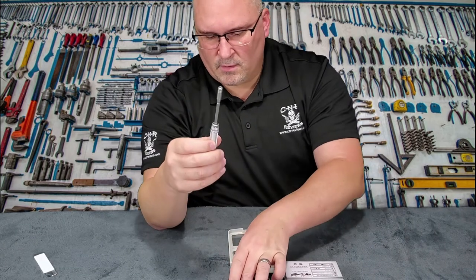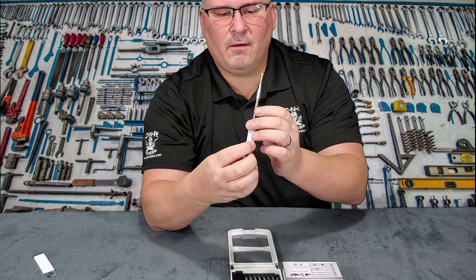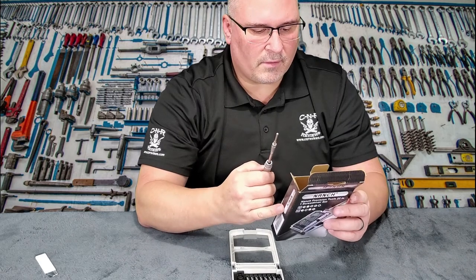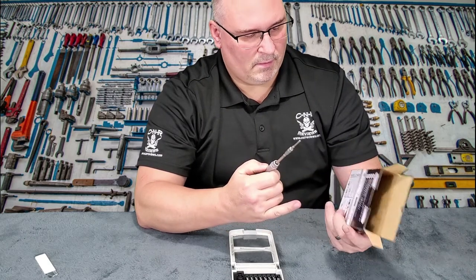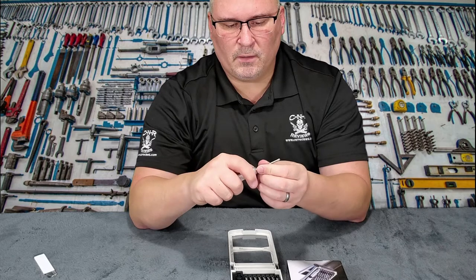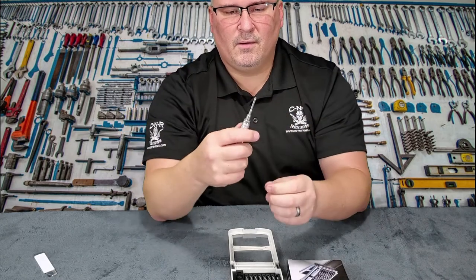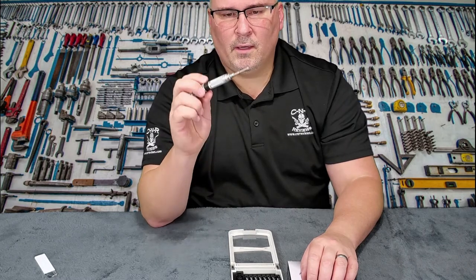It's an extension for hard-to-reach places. It locks because of that spring-loaded mechanism. Man, that is awesome. So it extends, and that slides in very easily once you get it. That lock works really good and it locks in there. I like this thing. This is going to be great for all the guns I'll be working on and electronics.